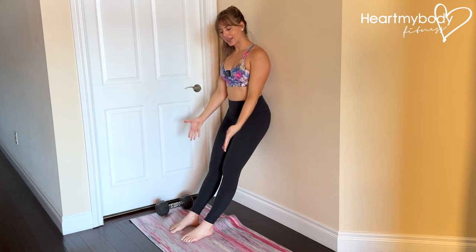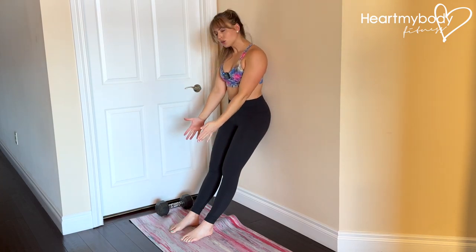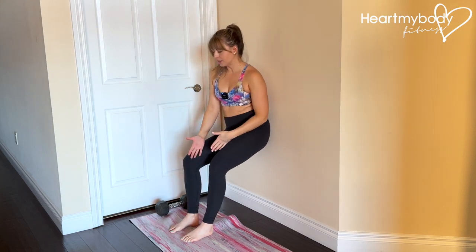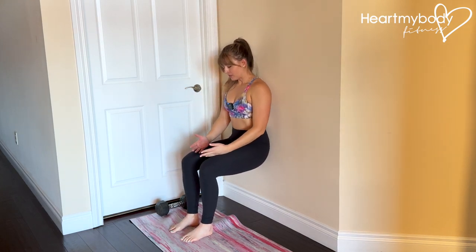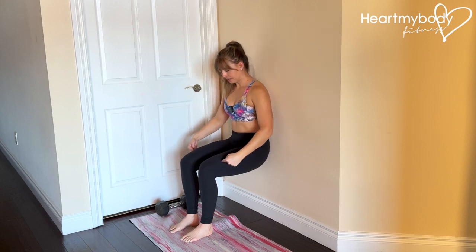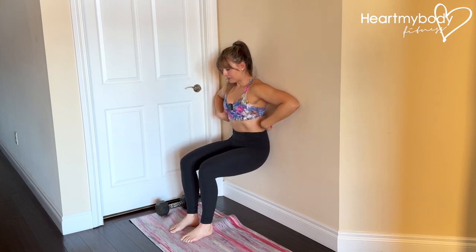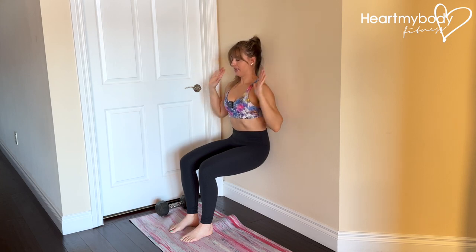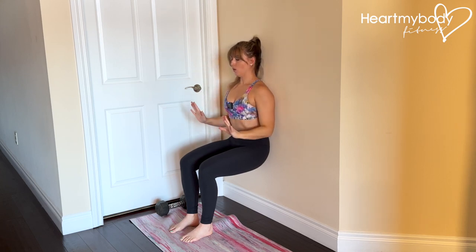Lean back against a wall with your legs out in front of you and feet a little closer together than hip width apart. Shimmy or slide down into a wall sit so that you've got a 90 degree bend at your knees and at your hips. Glue your lower back and the back of your head into the wall and hold.